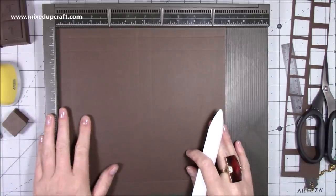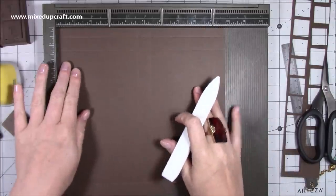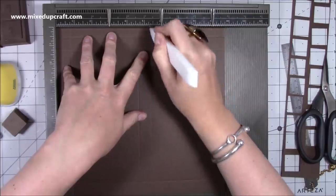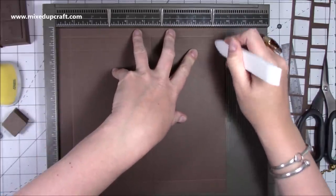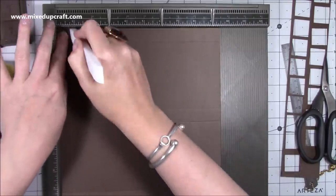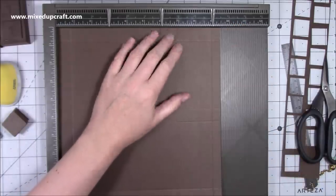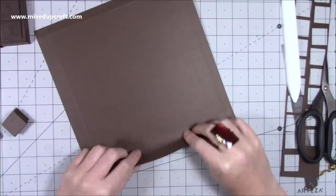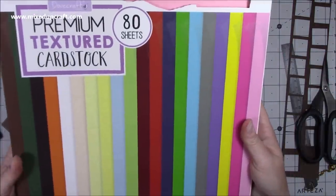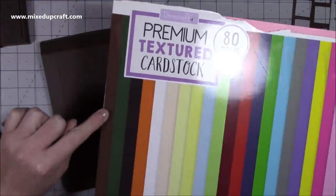Now let's go through the scoring. You need a piece of cardstock that's nine and three quarters by nine and a half inches. Along the nine and three quarter side, score at three quarters of an inch, four and five eighths, five and three eighths, and nine and a quarter inches. Then rotate and along the nine and a half inch side, score at three quarters of an inch, eight and a quarter, and nine inches. Then fold and burnish all of your score lines. I'm using the Dovecraft premium textured cardstock - the 80-sheet pack in brown.